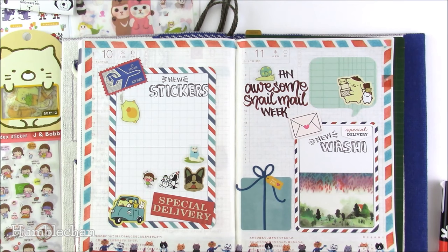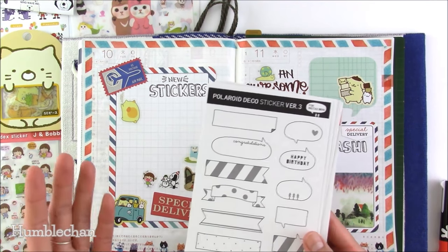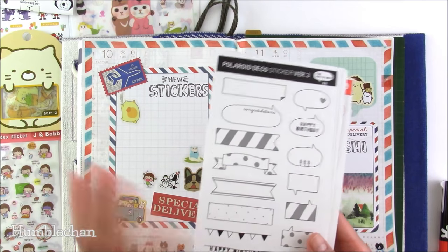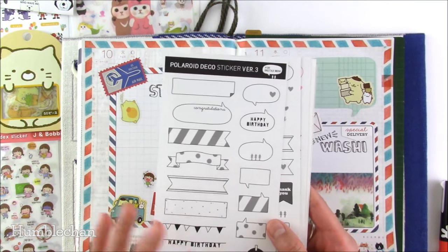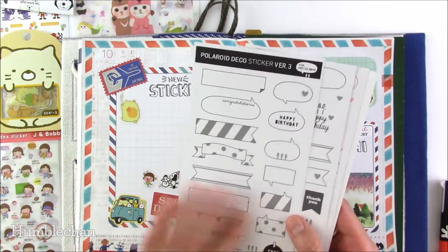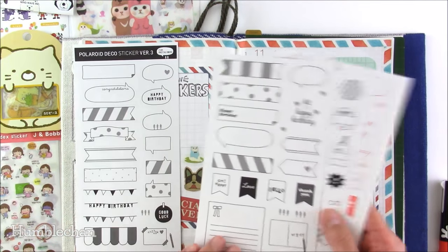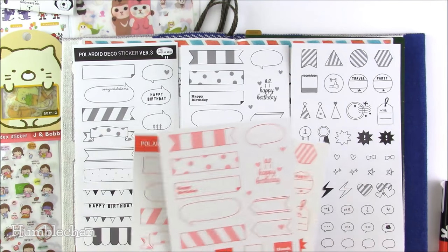The next group of things I bought are from a store called Miniature Suite on Etsy, but they closed their Etsy store shortly after I ordered. They've moved to a dot com — I think it's miniature suite hk dot com. I really like these because they're designed as polaroid deco stickers to decorate photos, but I'm just going to use them for journaling. What I like is that the paper has a matte finish so you can color them easily with colored pencils or markers. You get six sheets — three with black and gray print and three of the same designs in bright coral.